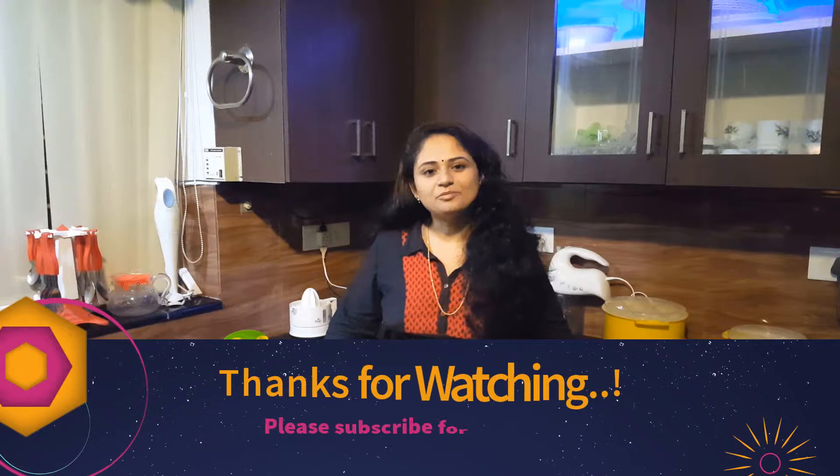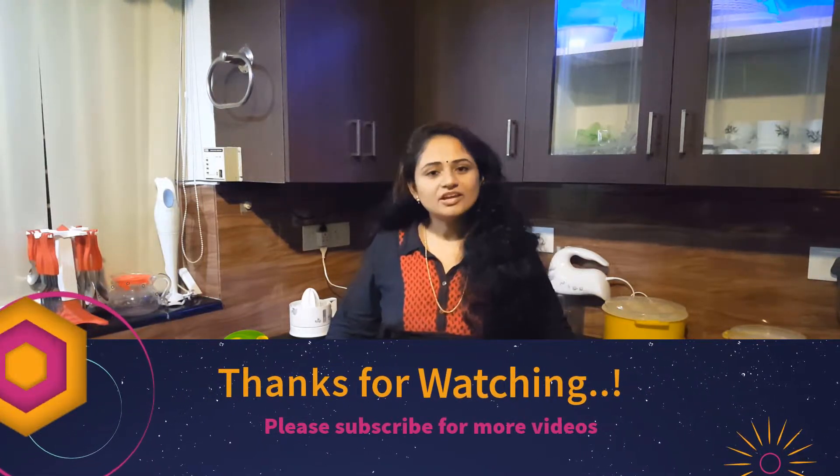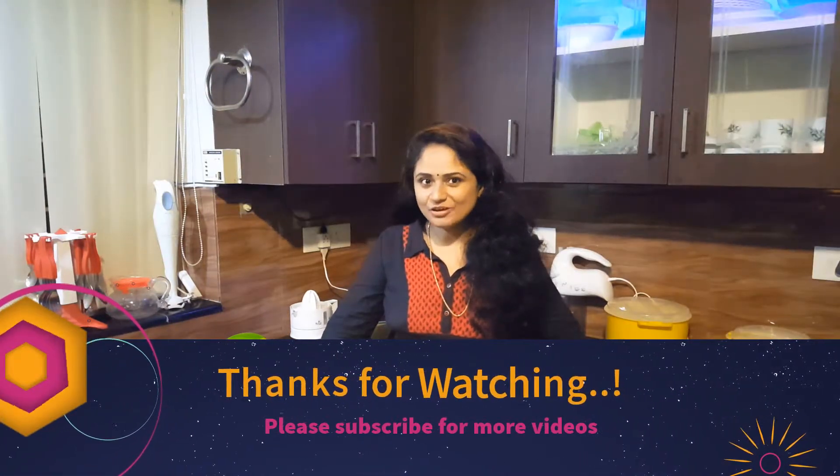Please like and share my video, subscribe to my channel, and click on the notification icon beneath the video so that you can receive updates. See you soon with another video. Thanks for watching, bye bye!